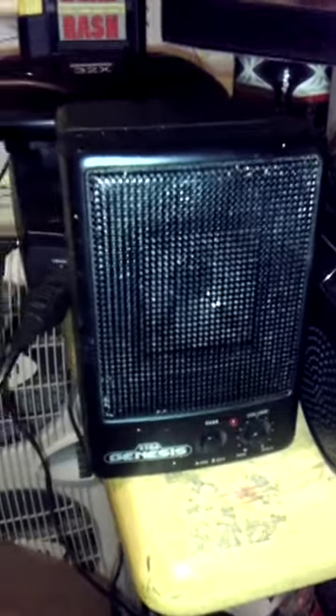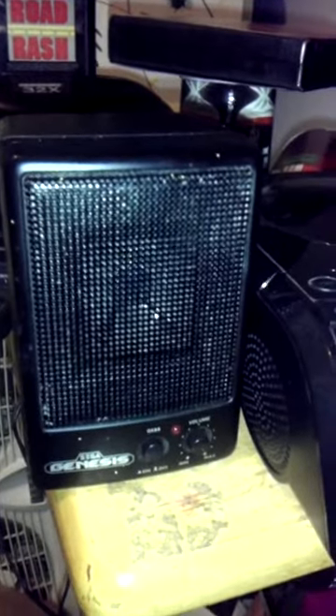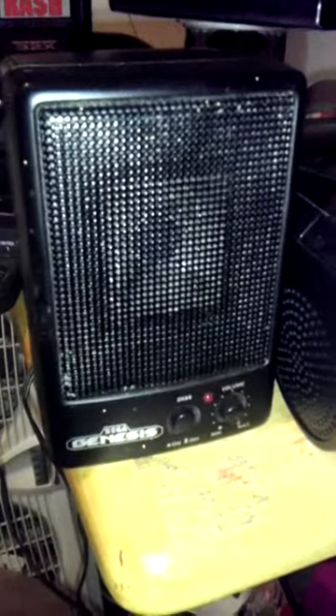I got these as a Christmas gift, but I kind of knew I was getting them — I saw the eBay posting. These work fantastic and they're pretty loud. They make my Genesis sound a lot better. They run on four C batteries. You can hook up a charger to them, but I've been having problems with the charger output, so right now I'm just using battery power.